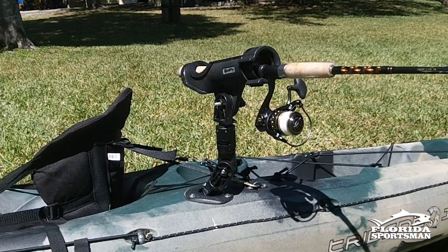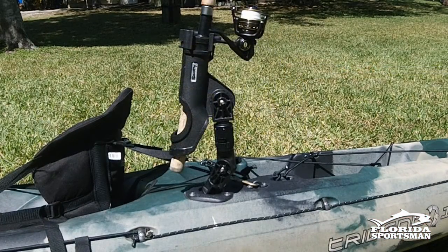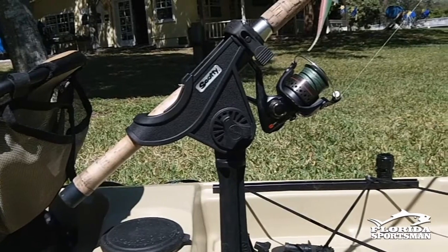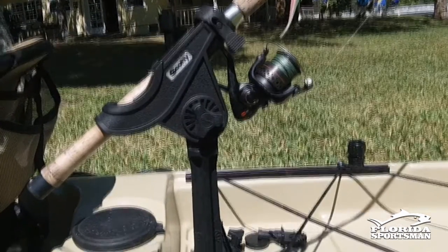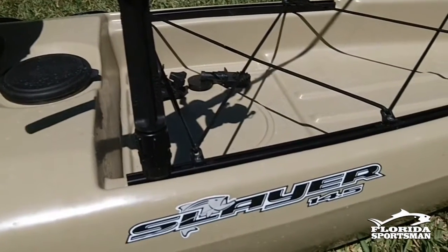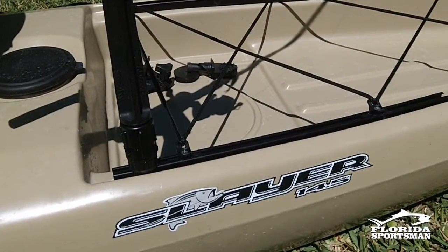There are a host of different position options. They also allow you to lock your rods in place for those times you do tip, or when you get into tight mangrove areas and your rod tip catches the mangroves. Very popular, been around for a long time, and there's a good reason why.